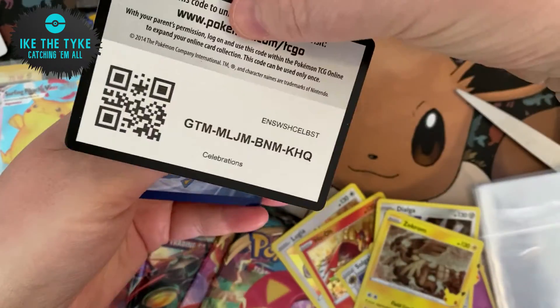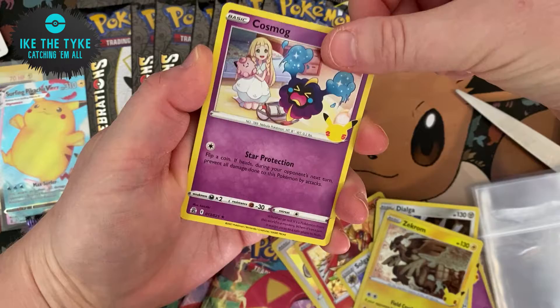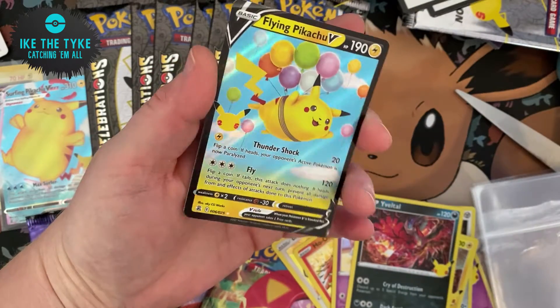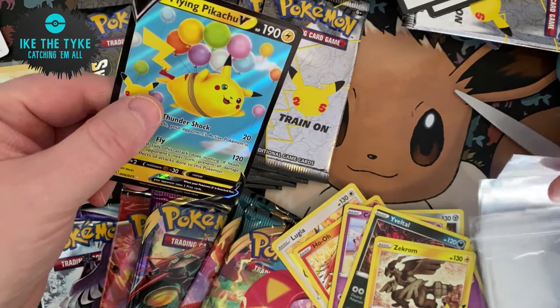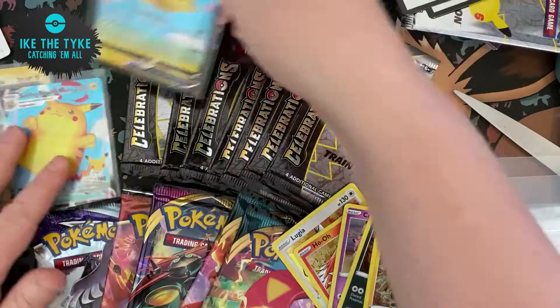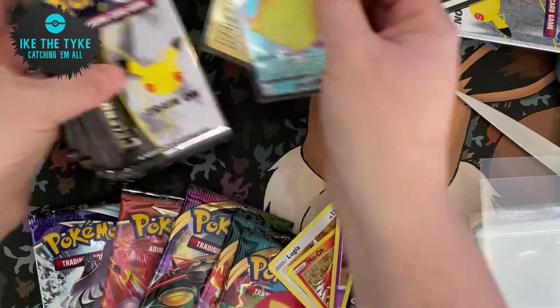I'm quite partial to Pikachu, so it's nice to have quite a lot of Pikachus in this set. We've got Cosmog, Nivelto, another Pikachu — a Flight Pikachu this time — and a Zekrom again. So let's get that seeded up. A lot of these duplicates we will either trade or they might well end up in the next Mystery Box giveaway that we do.